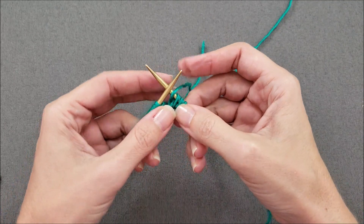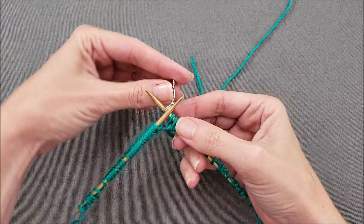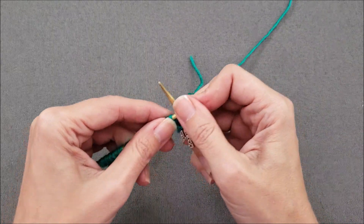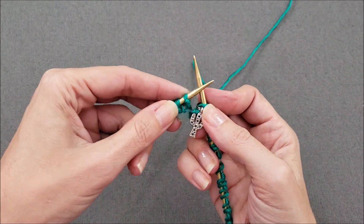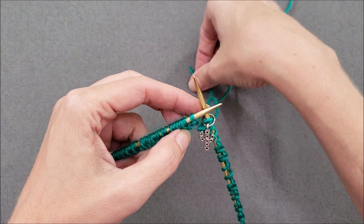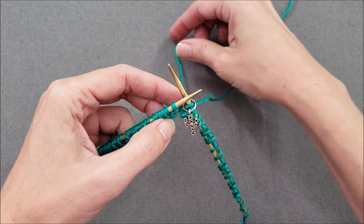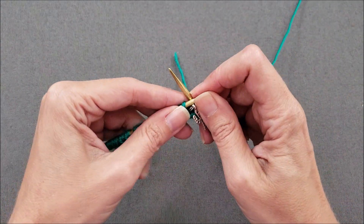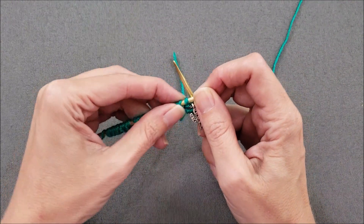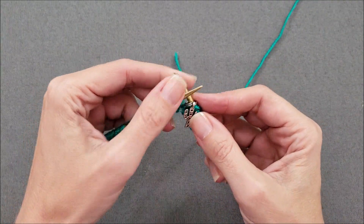Before we start knitting the first stitch, it's really important to place a stitch marker onto your right needle tip. If you look close at the first stitch on your left needle, that's the slip knot we made. Make sure your yarn tail is hanging to the back, under the needles and the cord. Now we're going to start working round one of our pattern. You can either knit or purl into that slip knot — it just depends on what your pattern says.